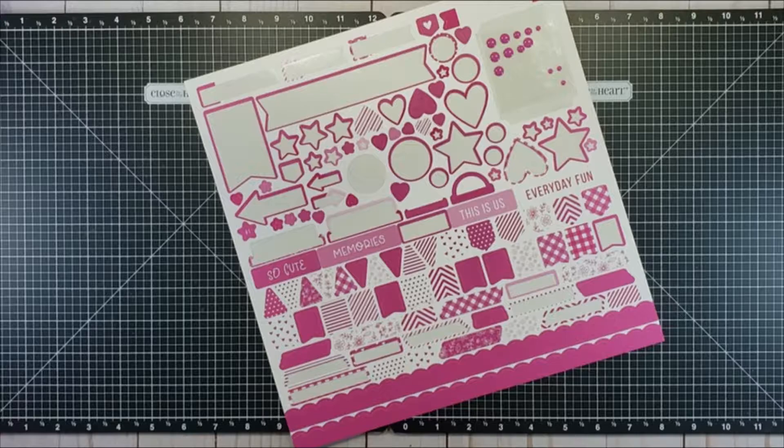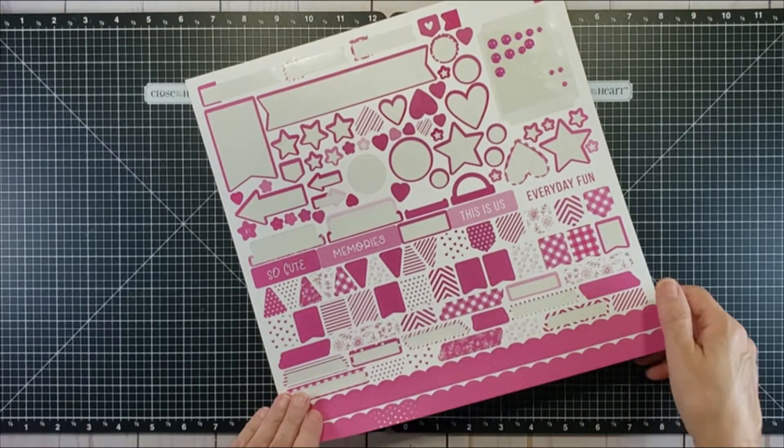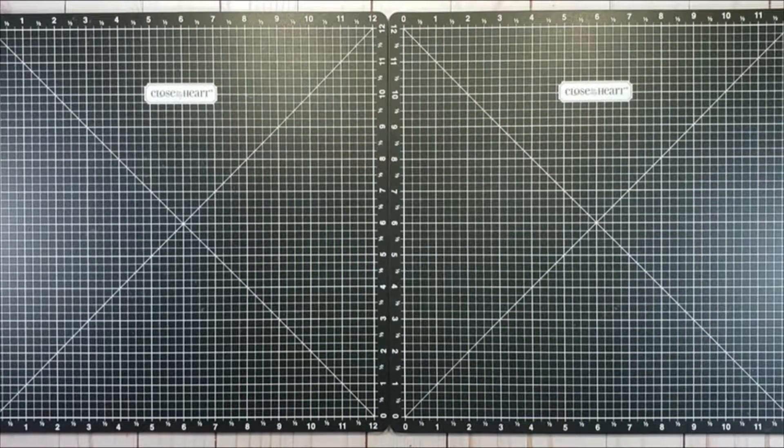Hey there, scrappy friend! Suzanne here in the studio today, inviting you to have a Wild Berry Blast with me. In April there was a special on the Wild Berry Blast paper pack and sticker sheet, along with coordinating cardstock embellishments including a 6 by 12 chipboard sheet — so it was very, very Wild Berry. Let me show you what I've done with those products.